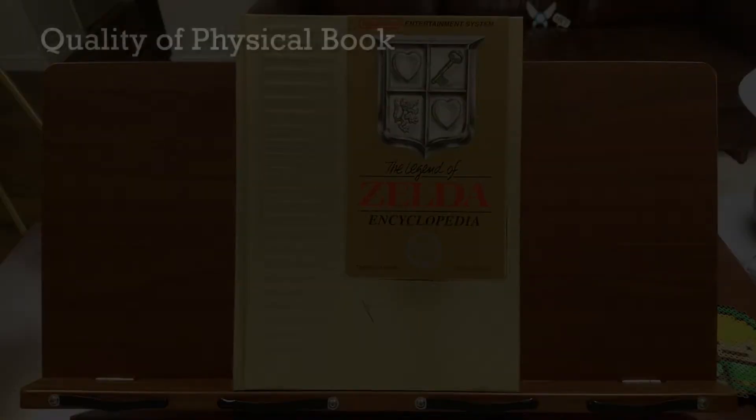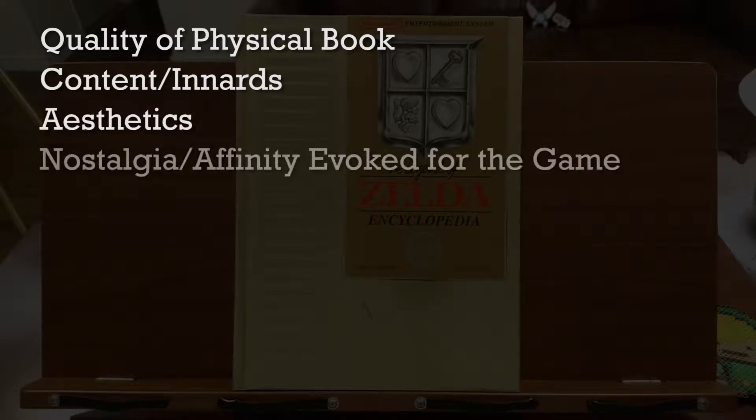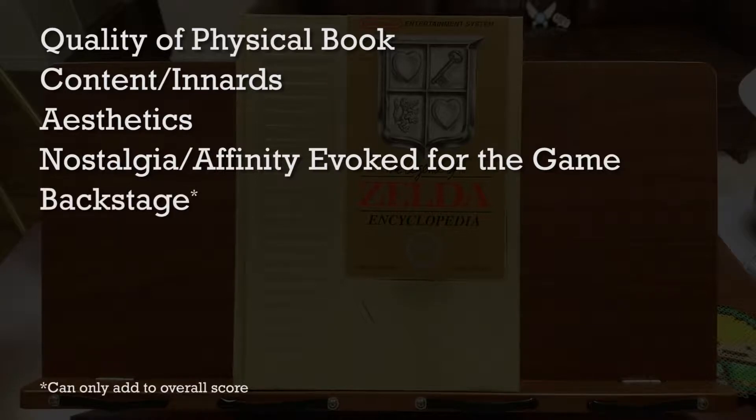This review will cover the quality of the physical book itself, the content of the book, the aesthetics, and the nostalgia evoked by the book. I'll also look at whether it provides any insight into the development of the games.